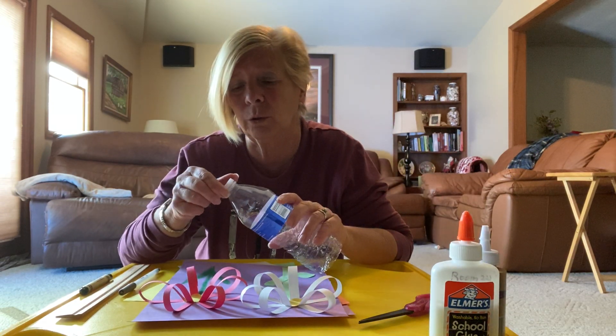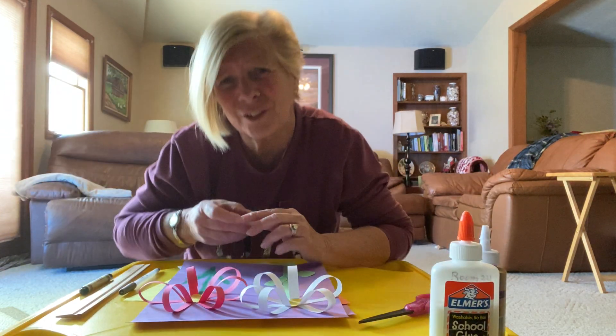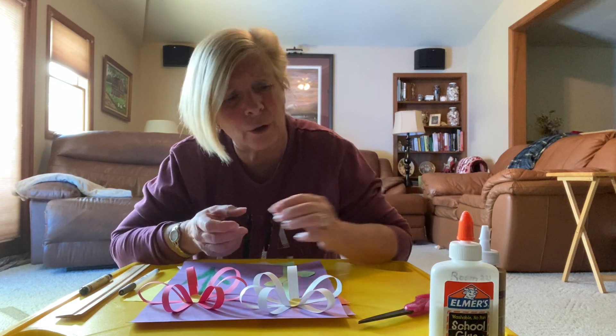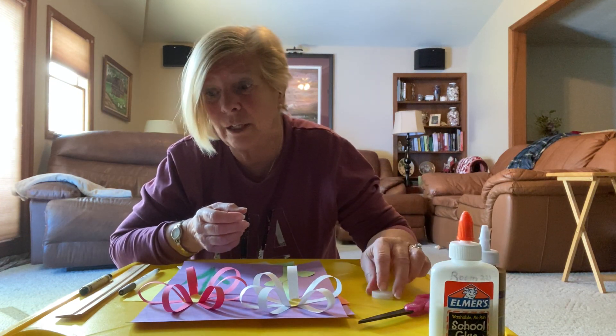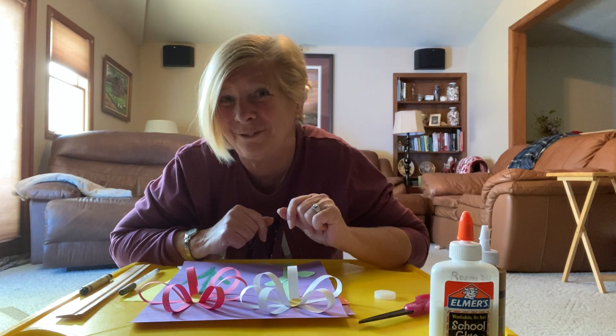I'm not even going to use the water bottle itself, but I'm going to use the lid because the lid is a perfect little circle and it's going to help us trace this flower. So I'm going to put this right here so we are ready for it. Are you ready to see the flowers we can make?